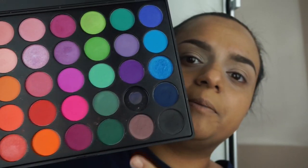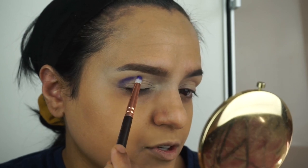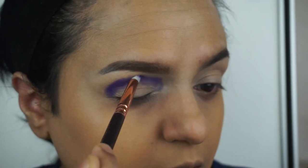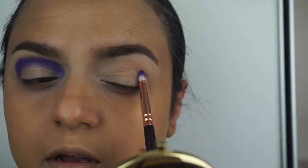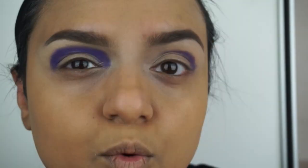I've taken the Morphe 35B palette and I'm taking this purple. I'll use a pencil brush and pat the color onto the crease. The Makeup Revolution side is picking up the color pretty well. On the P Louise side, this purple has come off a lot brighter, whereas the Makeup Revolution side is a bit more deep — which is something to take note of.